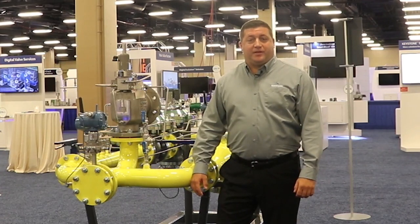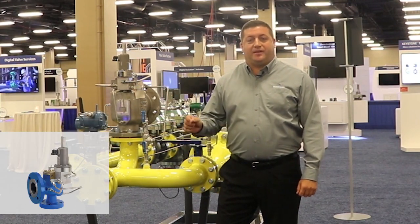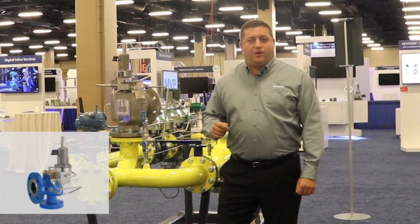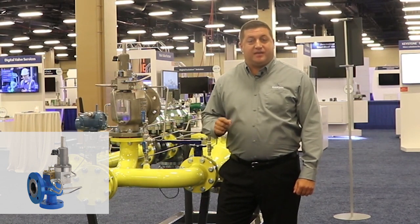The third form of overpressure protection is a pressure relief valve such as this Anderson Greenwood Series 400 pilot operated valve. Pressure relief valves maintain a steady supply of gas to the customer while allowing normal operation to resume in case that they have a momentary OPP event. These units do vent gas to atmosphere and need to be sized based on your pipeline's maximum possible flow rate.